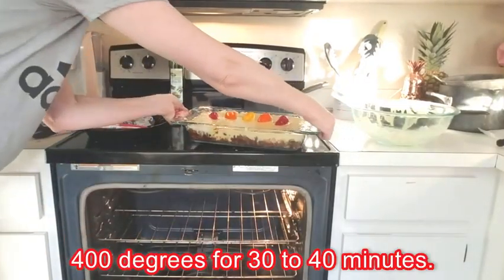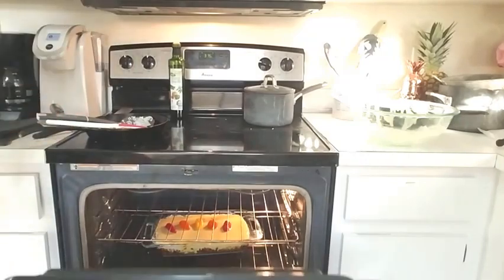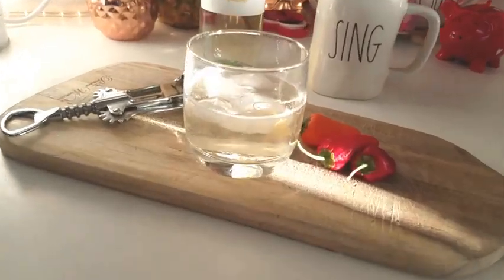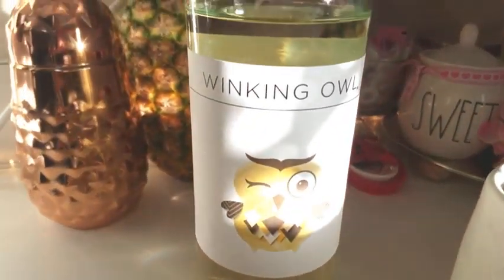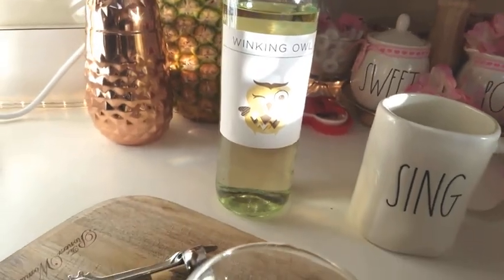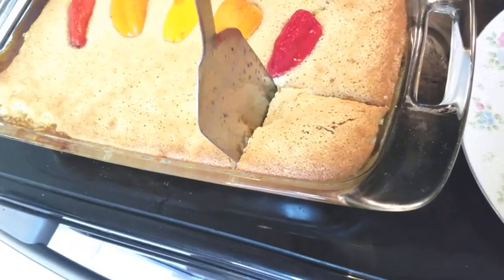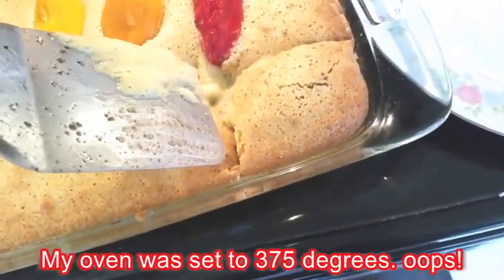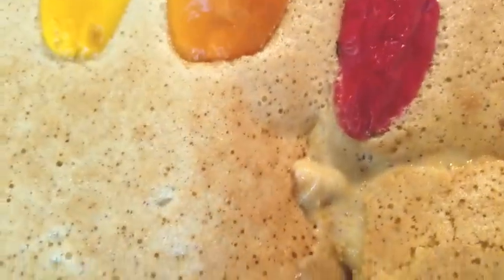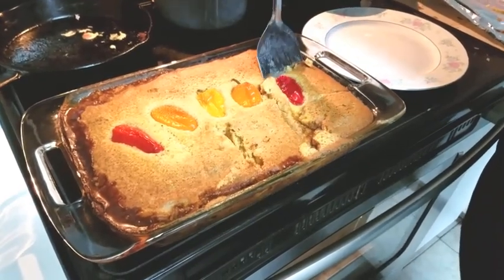Then you just pop it in the oven. While I was cleaning up, I had a little bit of Pinot Grigio — the Winking Owl brand from Aldi. It's literally like $3 a bottle and I love it. I thought it was done and it looked so beautiful, but when I went to get it out — liquid batter, not good. So I popped it back in the oven a little longer, and now it's nice and golden brown.